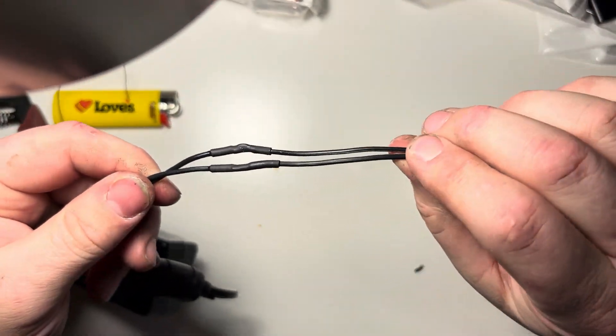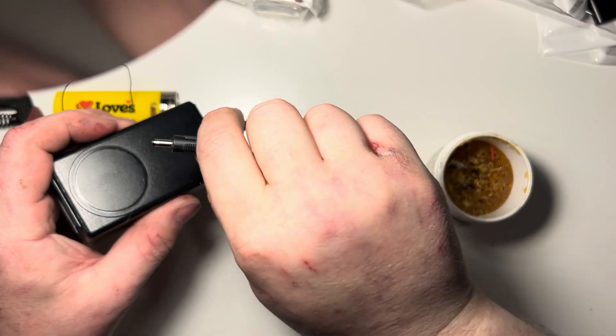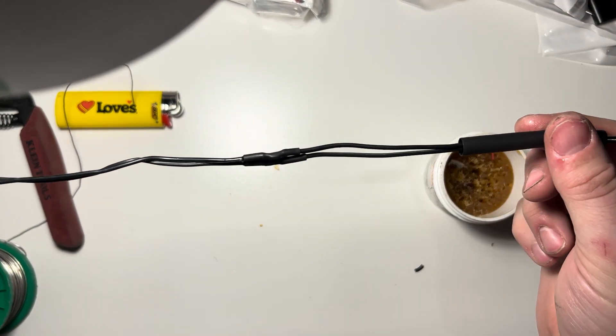Alright, we'll give those just a minute to cool down. I just put my hand right into the hot iron. At this point, we have a five volt, two amp power brick with a much shorter cable.